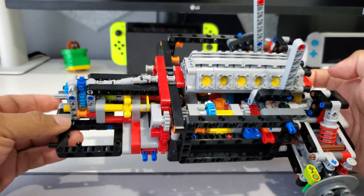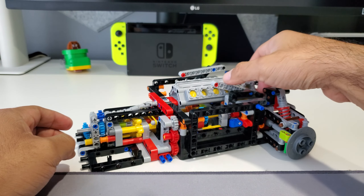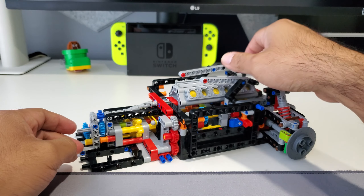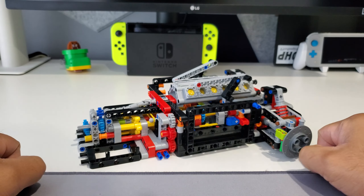Bag one is done. Just wanted to give you guys an overview — you can see all the gearing and how key it is to get everything in the right place. I'll see you guys once I'm done with bag two. Remember, this is bag one of box one — there are three boxes in total.